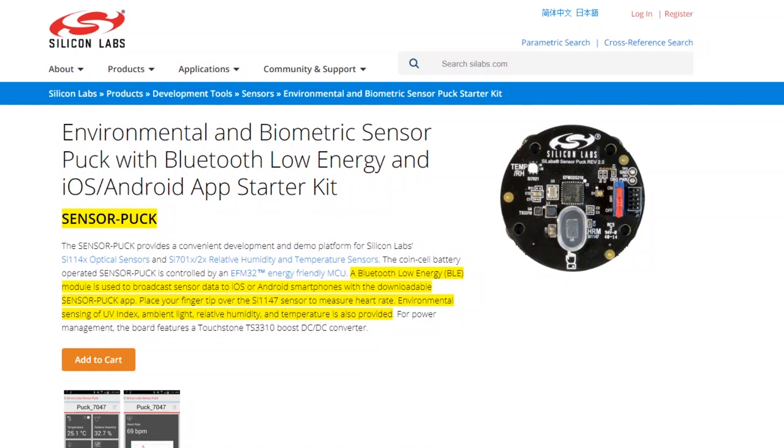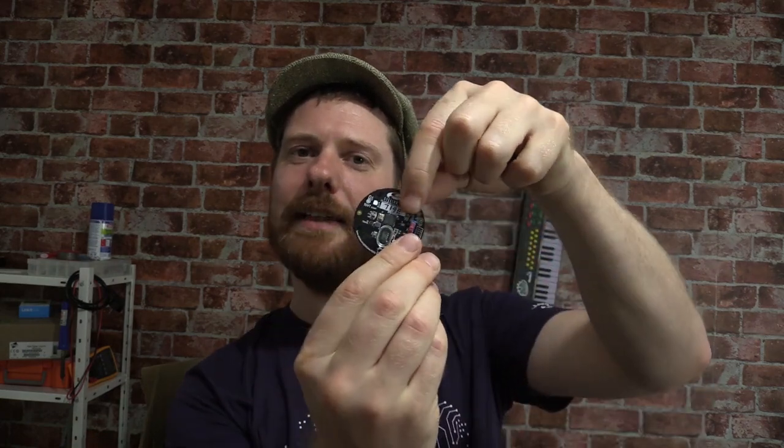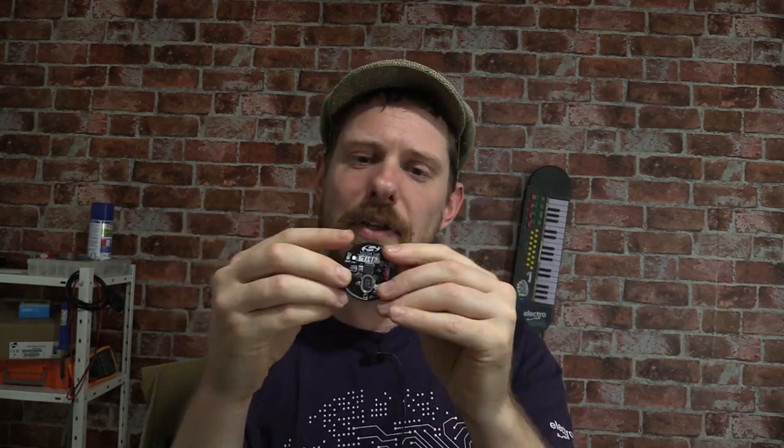Oh, I like this thing a lot. It's got a little coin battery on the back, various sensors on the front, and an EFM32 microcontroller. After looking it up — this is a Bluetooth Low Energy sensor puck designed to integrate with mobile phones via iOS and Android apps. When I put my finger on it it starts flashing red, and that is my pulse. You can develop for it as well, though it doesn't come with a JTAG connector. But it's a lovely little device and one of you will be winning it.